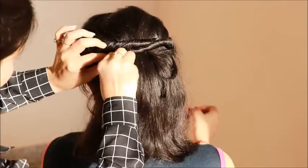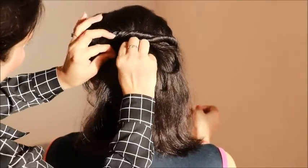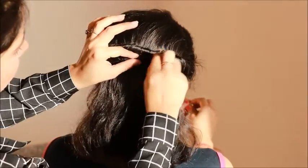You can follow me on Instagram. My Instagram handle is beauty12creativity. So guys, now our hairstyle is complete.